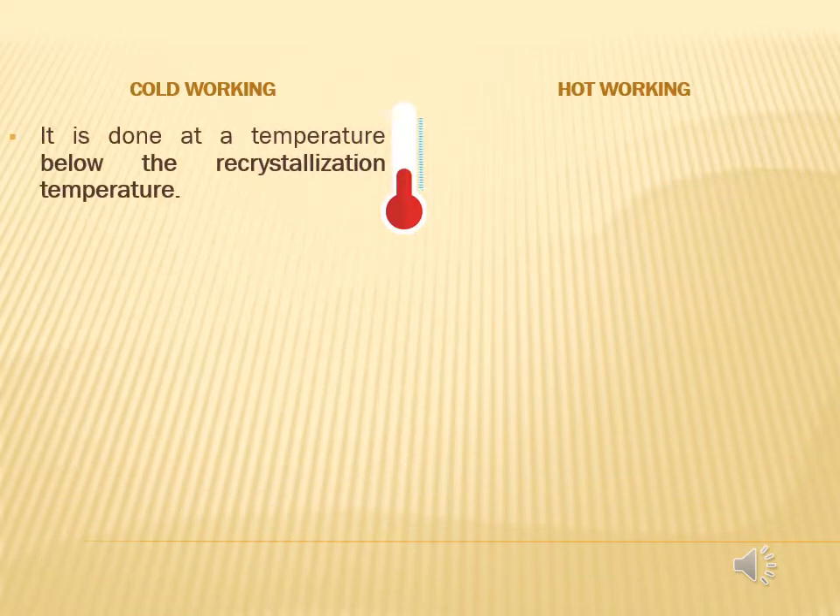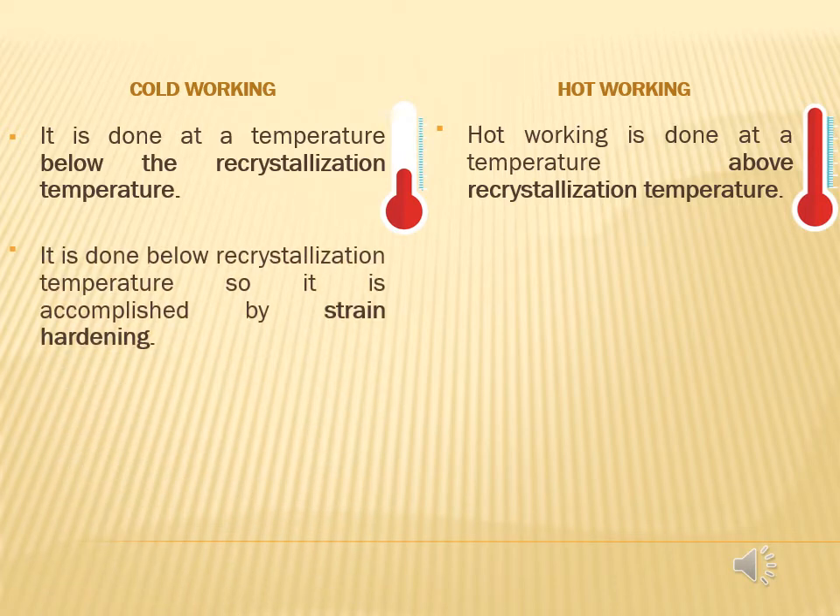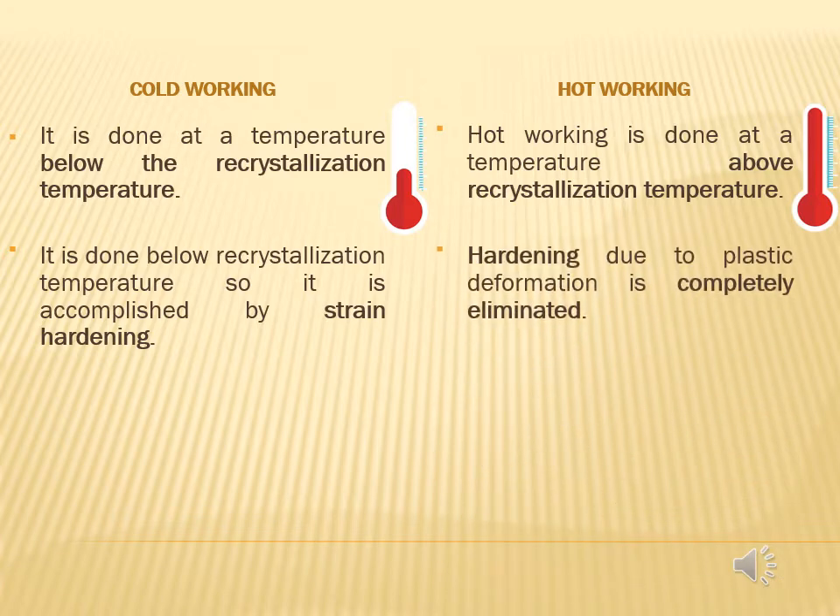First, cold working is done at a temperature below the recrystallization temperature, whereas hot working is done at a temperature above the recrystallization temperature. Second, cold working is done below recrystallization temperature, so it is accomplished by strain hardening, whereas hardening due to plastic deformation is completely eliminated in hot working.